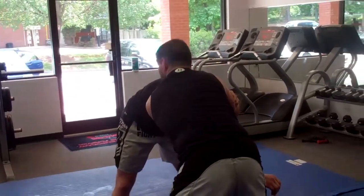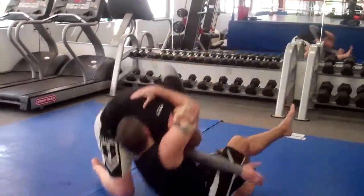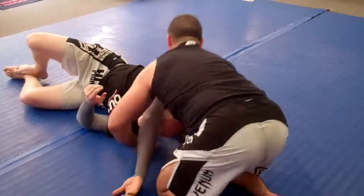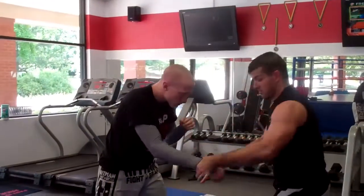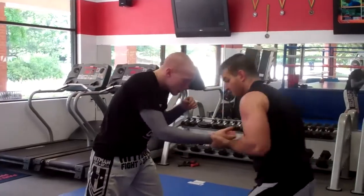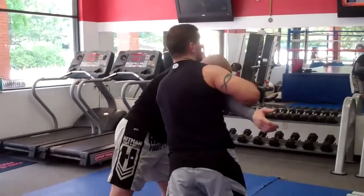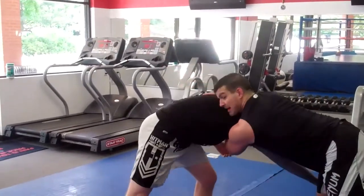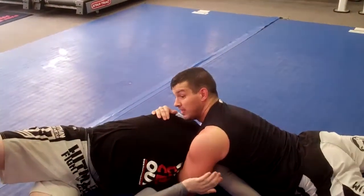I do my cross step — this leg comes out, cross, do my cross step, drop, stand. Again: got my wrist, tricep, shook them by, take that head. As soon as I have that head, create space, cross, turn, stand, squeeze.